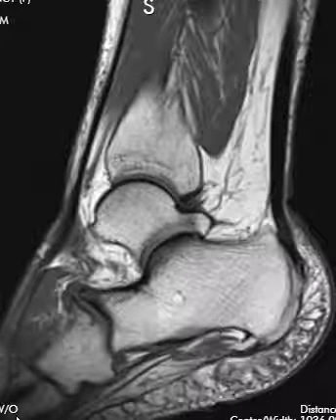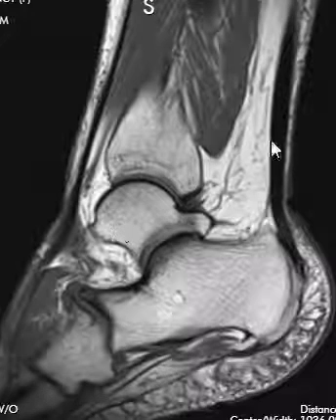Hello, this is Dr. Gay from First Look MRI, and this is a video on how to read an MRI of the ankle. Now, an MRI of the ankle is pretty complicated — there's so much anatomy — but we have a step-by-step process we run through, and here is what we do.